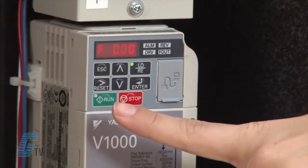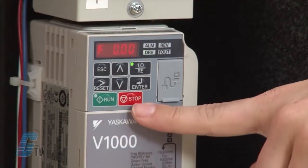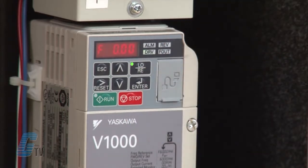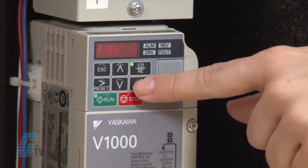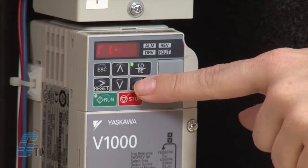The last two buttons are the run and stop buttons, which will run and stop the drive. I will now start entering my data and arrow down until I get to auto-tune. This will allow me to enter the parameters for my motor. I will push enter and T1-01 should appear.